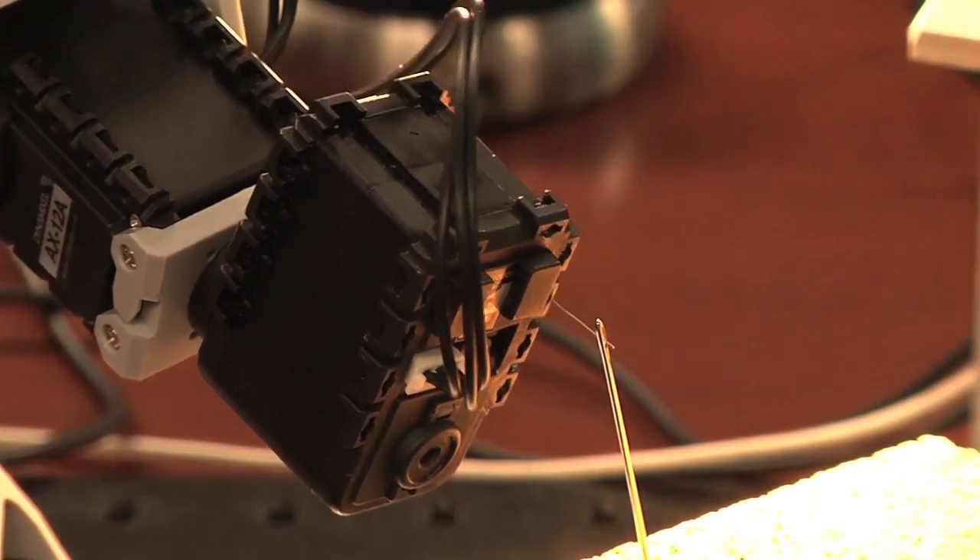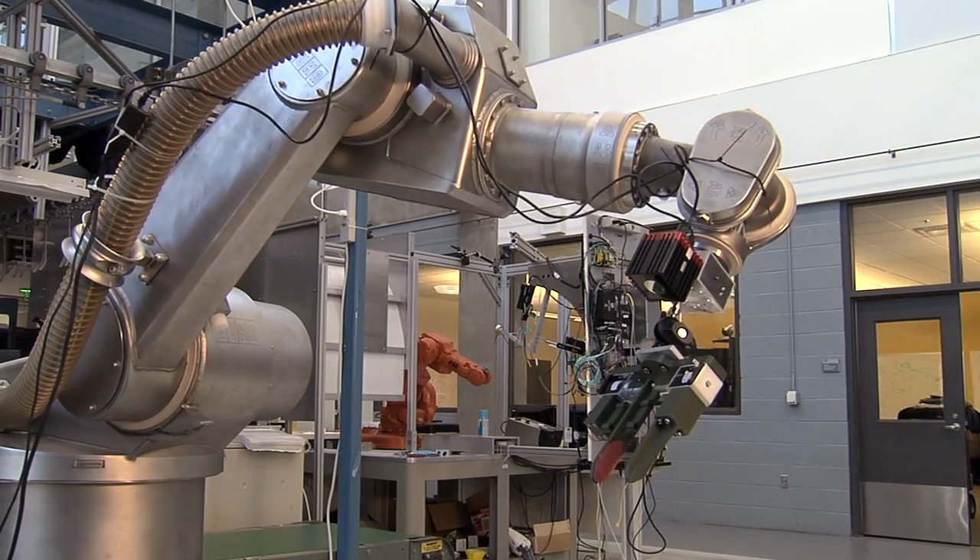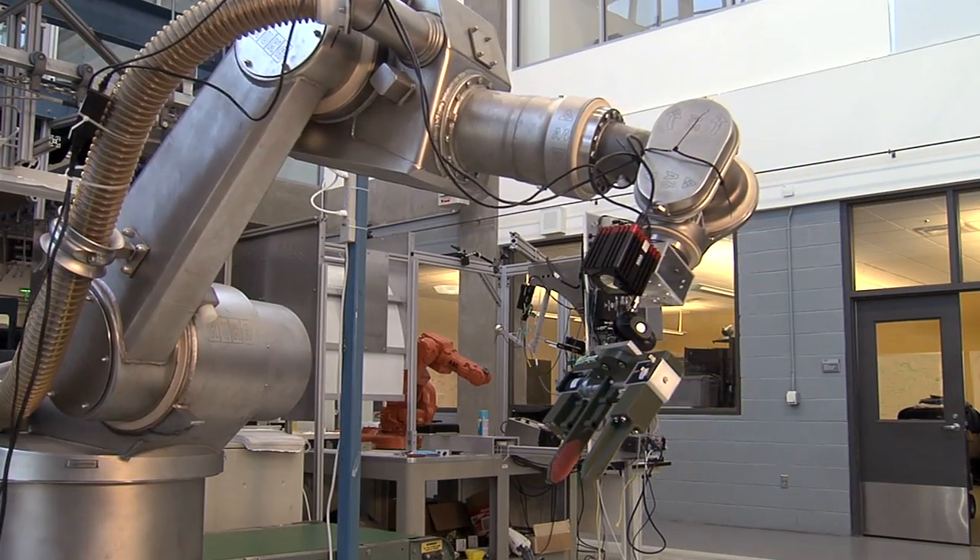The analogy we like to use is that of threading a needle. If you were to ask a person to thread a needle, they don't actually need to know exactly where the needle is and exactly where the thread is in XYZ coordinates. That's exactly what visual servoing is — it gives a robot a pair of eyes.